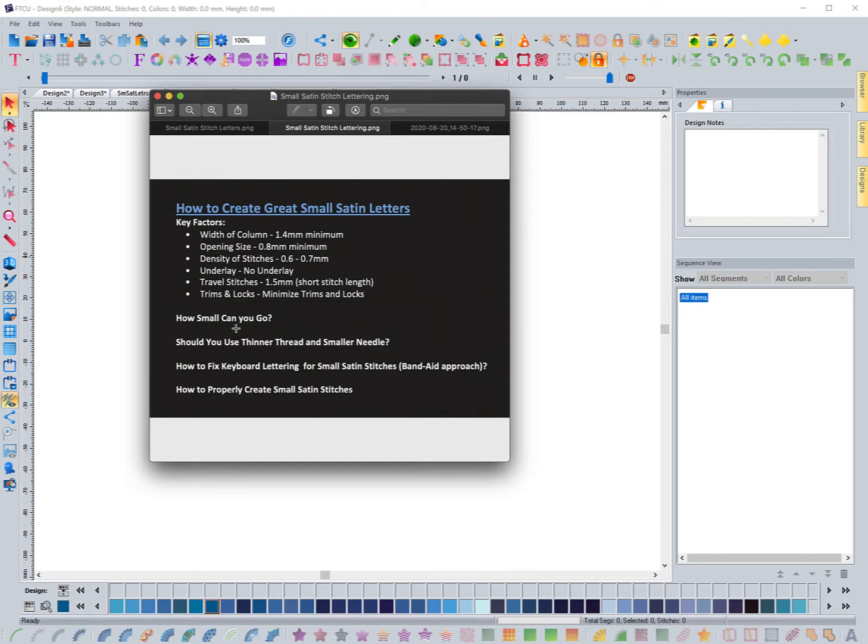How small can you go with satin stitch lettering? It really comes down to factors like the width of the column and the opening sizes of letters like A, E, O, and D — those that have a little hole in them. We need to make sure that we can have enough distance there. And that's really the main thing: how wide we can make each letter.